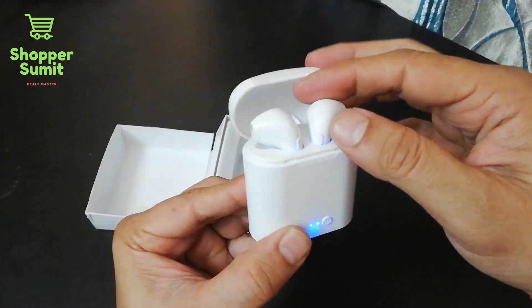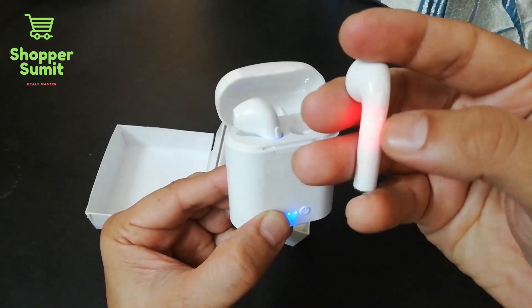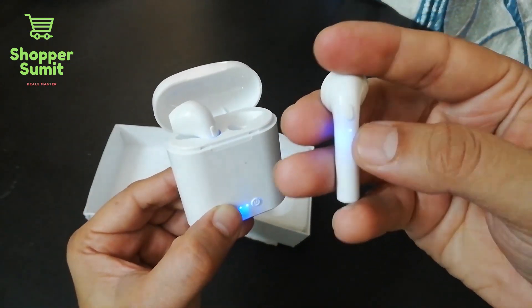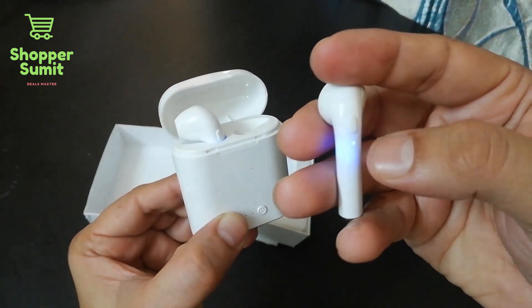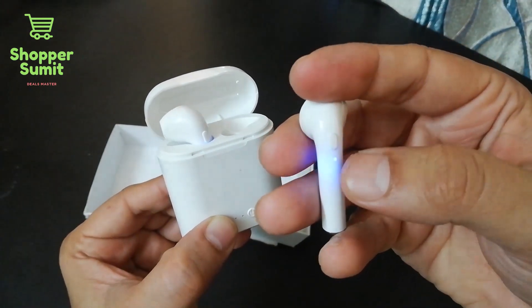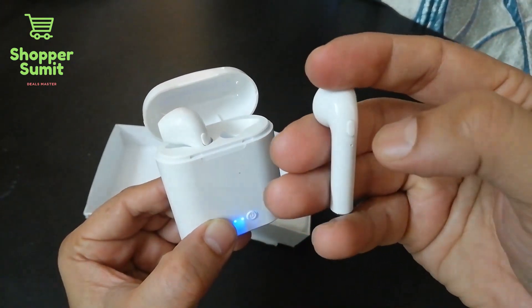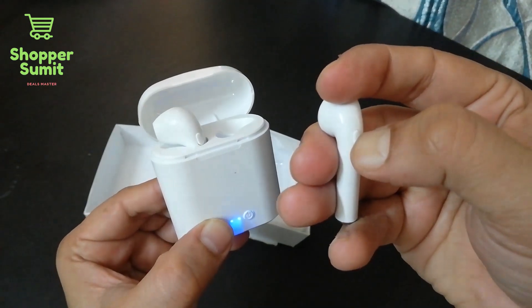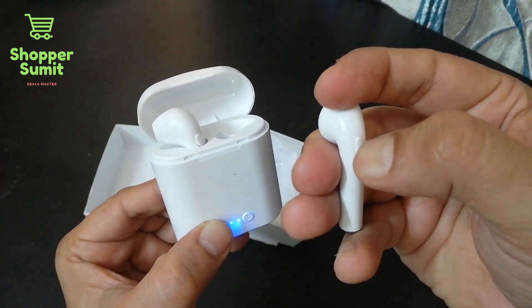There is a blue button on the earphone. It is actually for searching and connecting with a device — whether TV, mobile, or anything else. The Bluetooth signal activates and there are on/off buttons. If you press it, it will turn off, and press again to turn on.